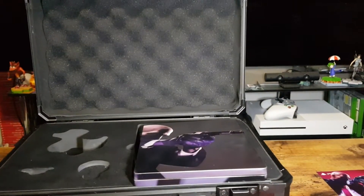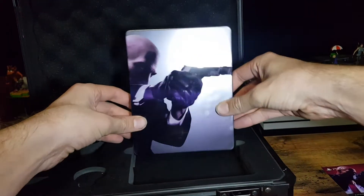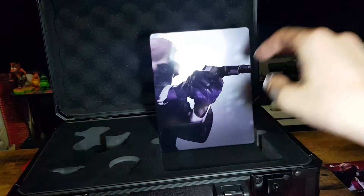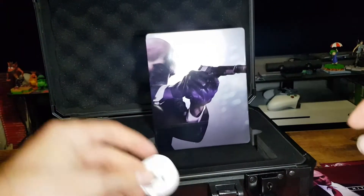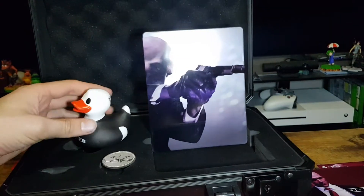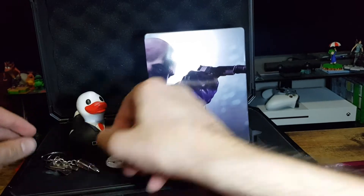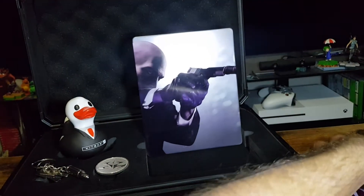And otherwise, that is the unboxing. So just to recap, we've got the case, steel case, coin, rubber ducky, and bullet keychain. And of course, some DLC.